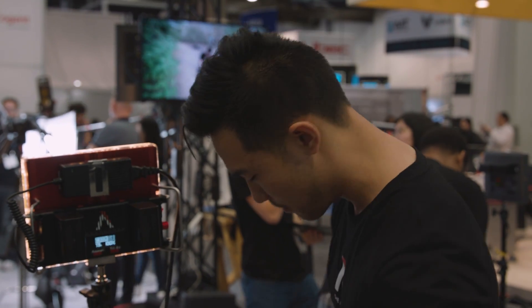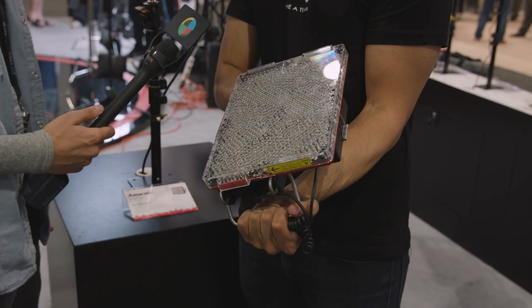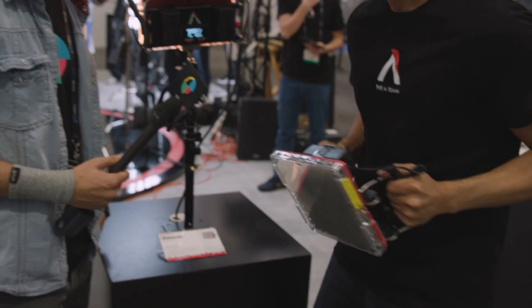They're super portable — I can hold these up. They come with two handles and two stands. Super easy, very portable. They're the size of an iPad. Hollywood-friendly. So if you want to have your PA stand in a line like this, you can do that too.